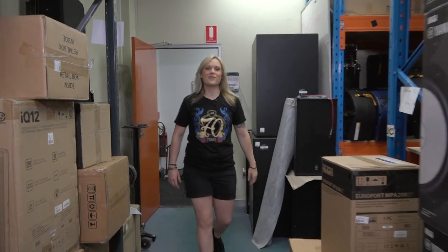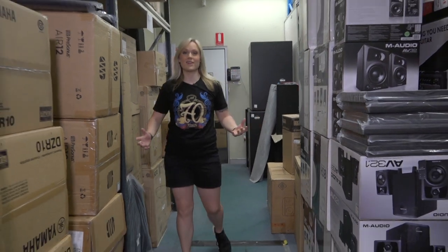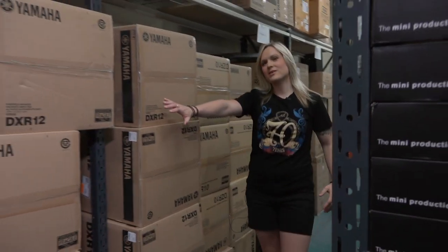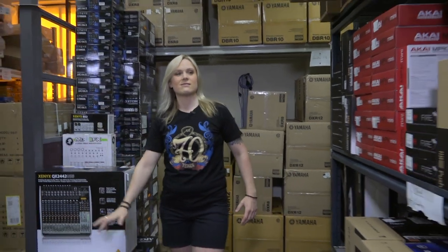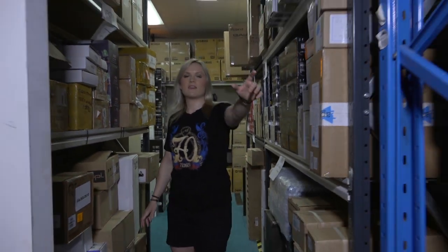Hi, I'm Emily and welcome to Muso's Corner. This is our warehouse and as you can see we have plenty of stock in at the moment. We've got studio monitors, PA equipment, PA desks, strings, picks, leads, audio and DJ equipment, Yamaha and Fender guitars.